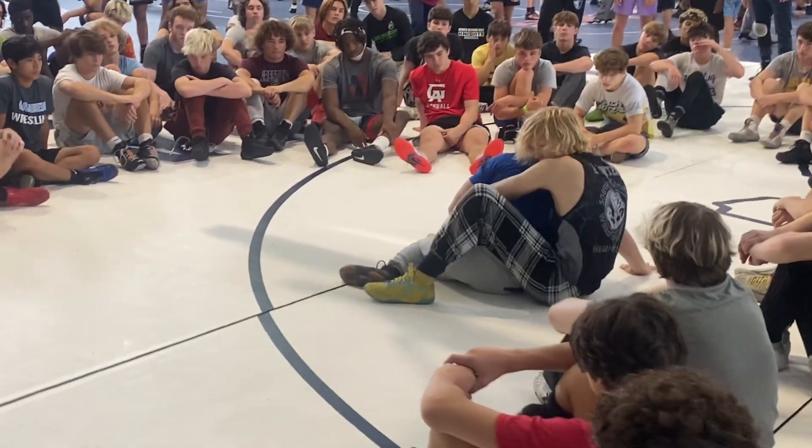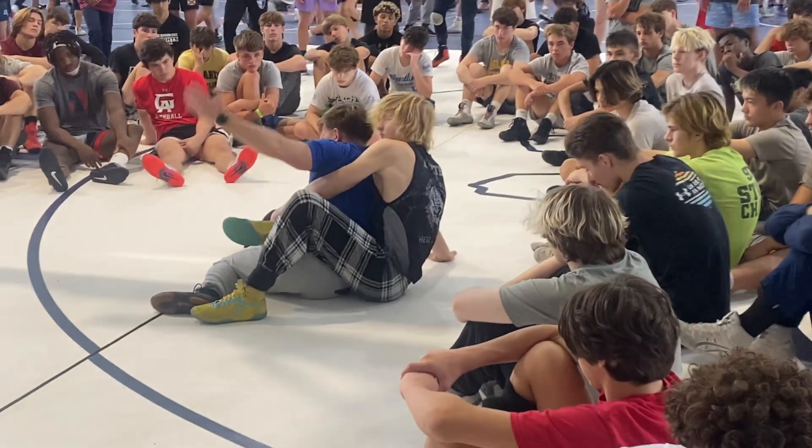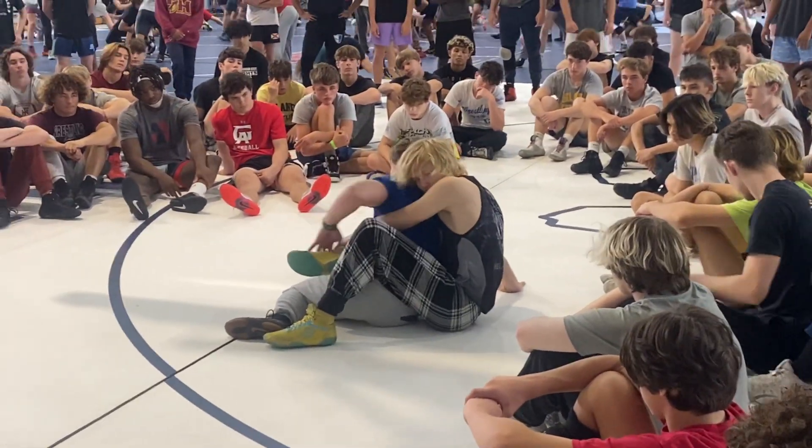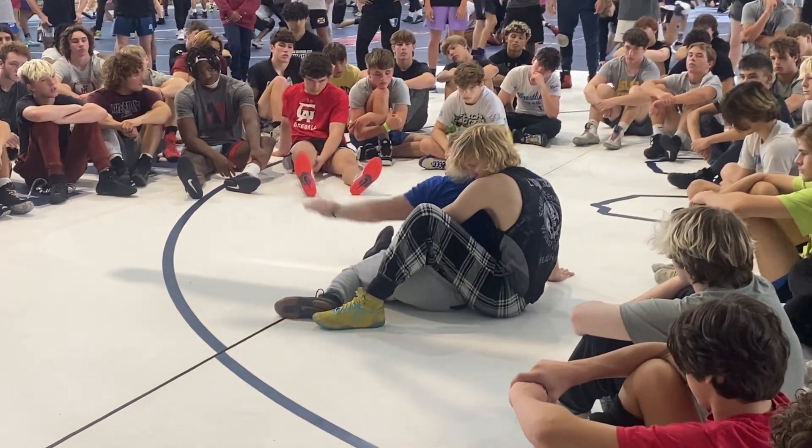Once I grab this foot, he's either going to be grabbing my arms, or most of the time he'll pull his foot out and I don't have anything. So I don't ever want to reach out and grab this foot.